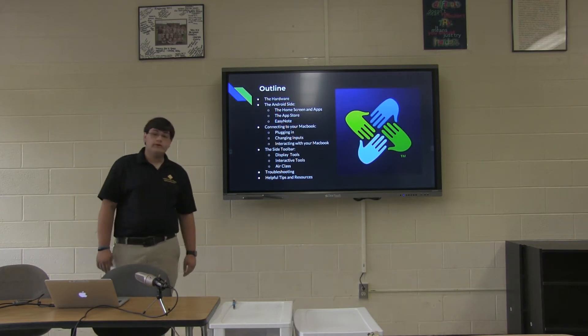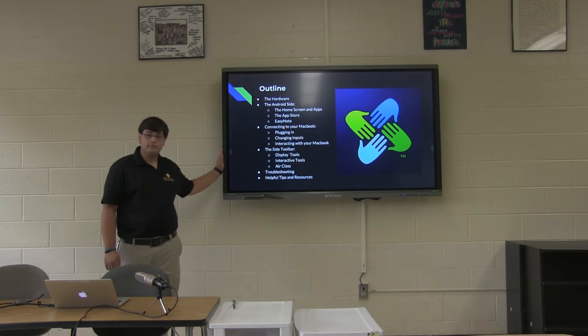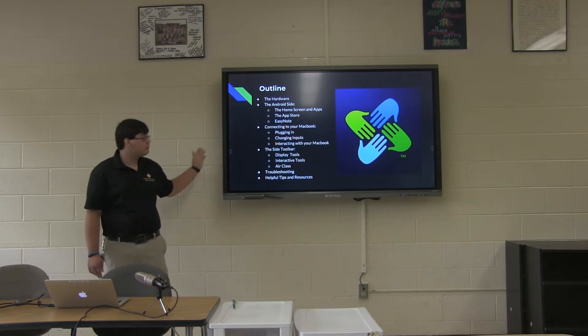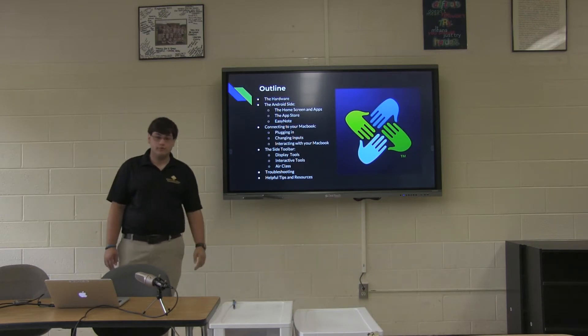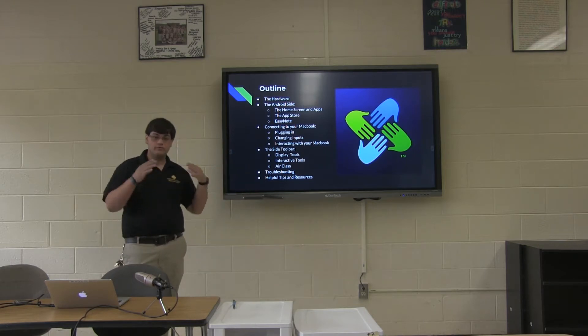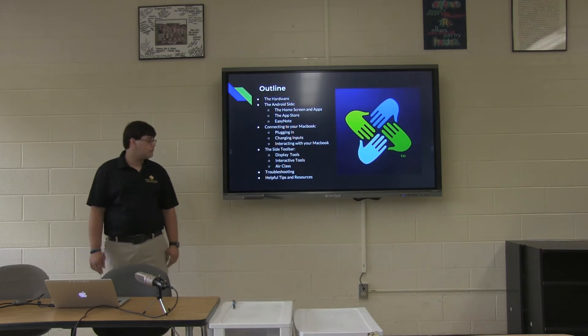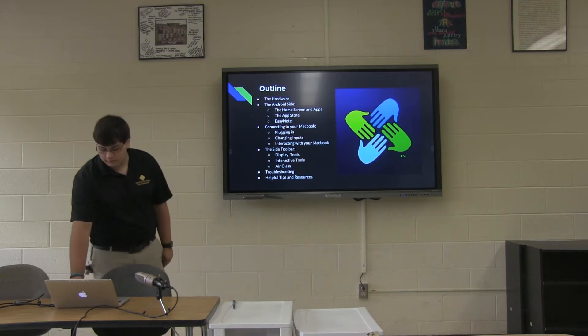So in this training video, we're going to cover things like the hardware. We're going to cover some of the built-in features that the board has without using your MacBook. We're going to show you how to use your MacBook with the board, and then we're going to show you some of the tools that support the instruction of your classroom with the board, and then some other helpful tips and features.